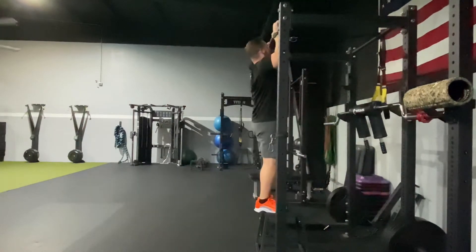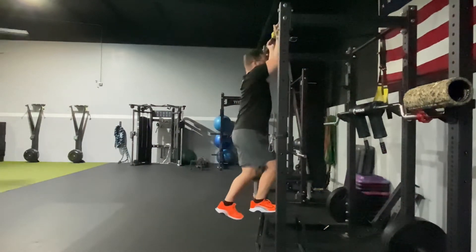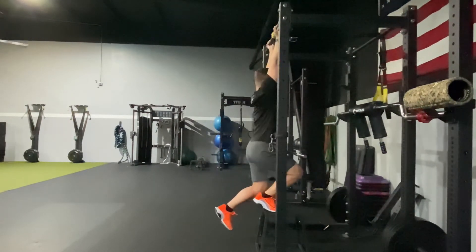We should still feel the muscles working in our lats. We can also try the palms towards us as well. We just want to feel arm muscles working and some abs, using the legs as just an assistance for this.